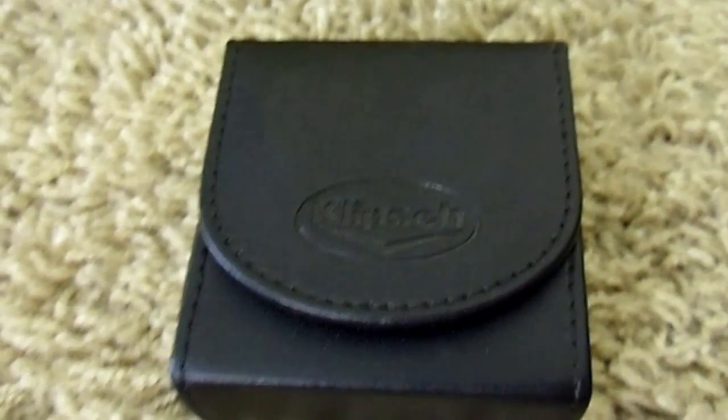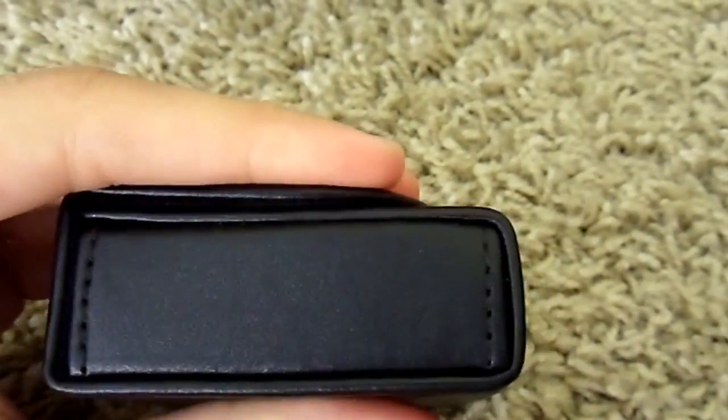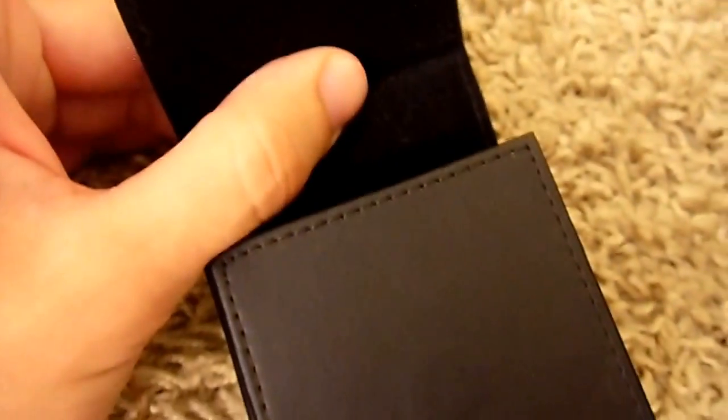This is the case the earphones come in — square, very hard, doesn't compress, and has a hidden magnetic clasp that you can't see on either the top or the bottom.